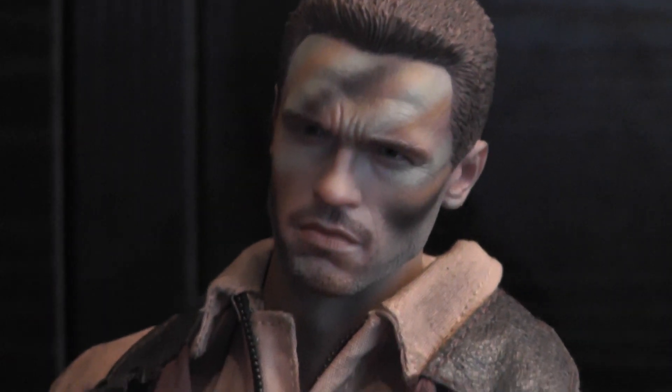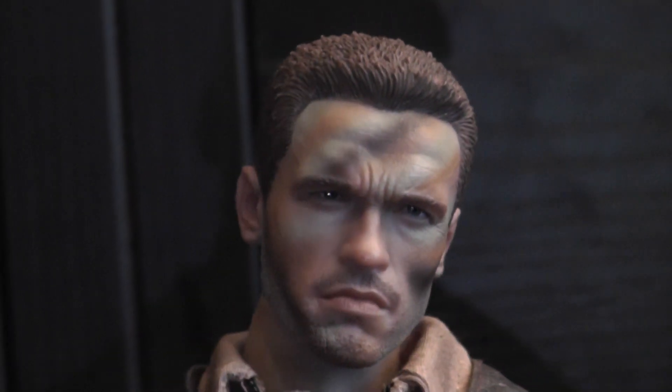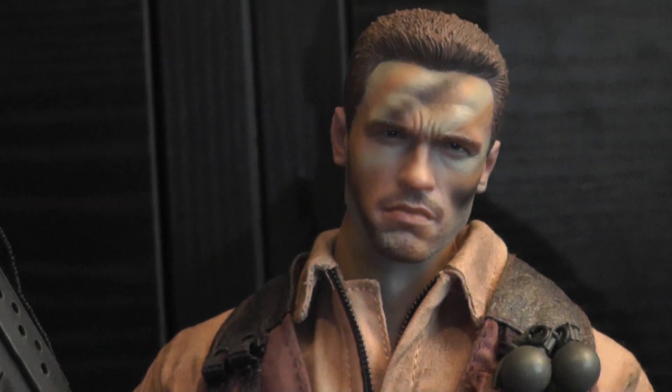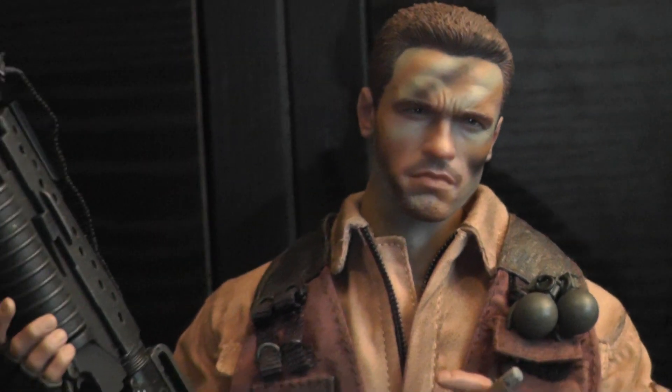It was actually one of the last figures that I was missing in my Predator collection, and finally I found him on a collector's platform for a reasonable price. So I had to get him.